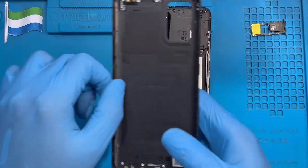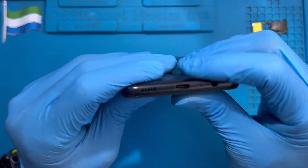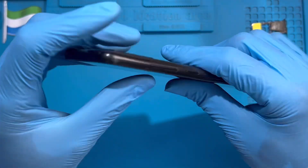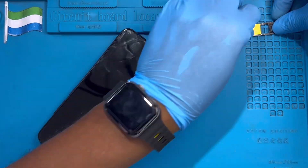After you place all the screws, put the cover on and start closing from the top. Close down, close it all the way down. There are clips — just fix all the clips.